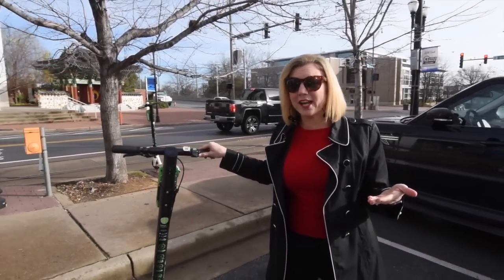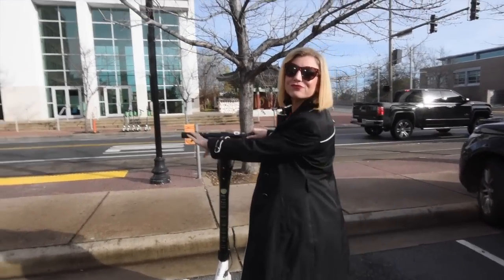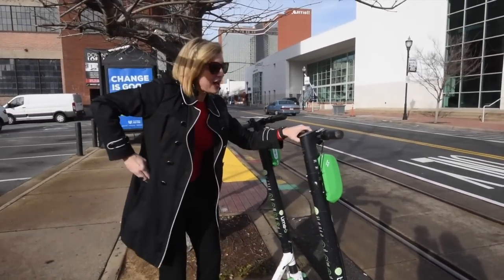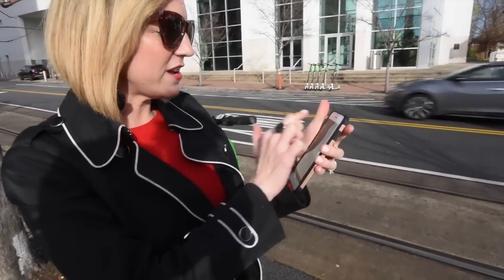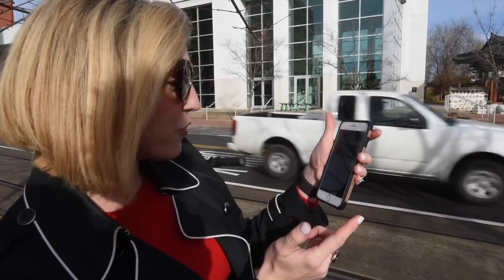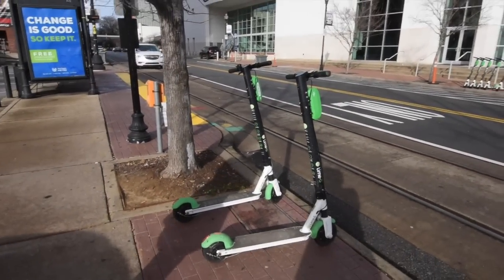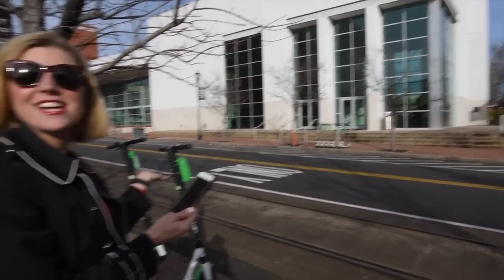It seems pretty simple to ride. Just get the app beforehand, make sure you load in your credit card information beforehand, and make sure you're wearing a helmet if possible and appropriate shoes. I'm going to park mine where I got it, but you can leave it anywhere around town. The most important thing is to make sure when you're finished that you go back to your app and click that you're finished — end your ride. It prompts you to take a photo of where you parked your Lime to help the next rider find it.